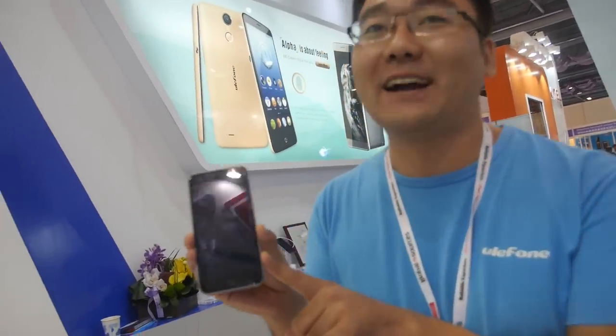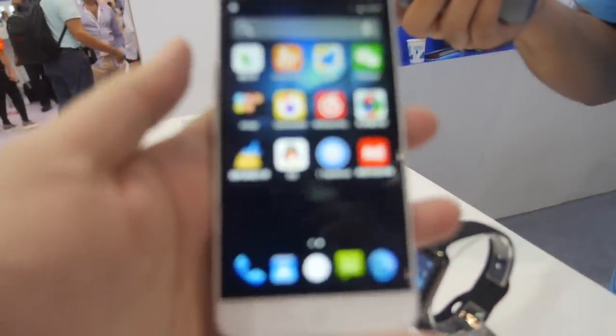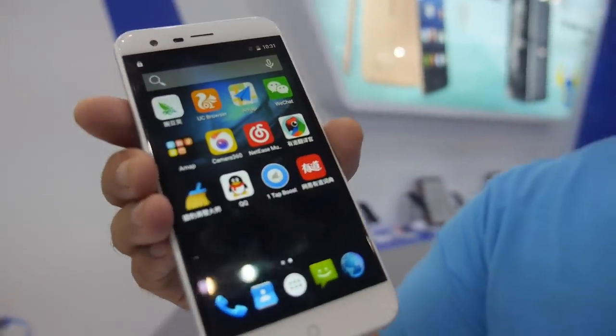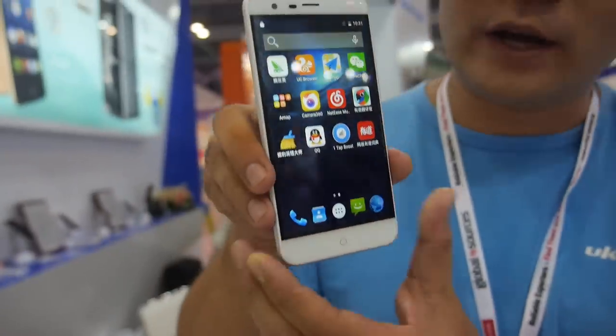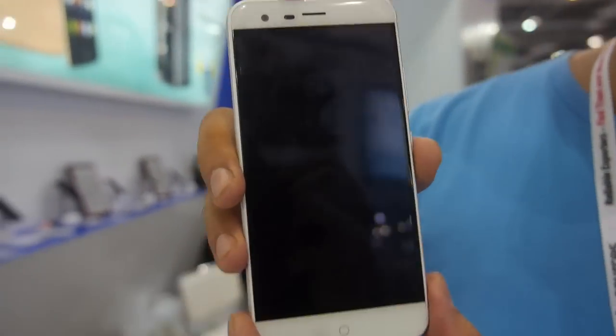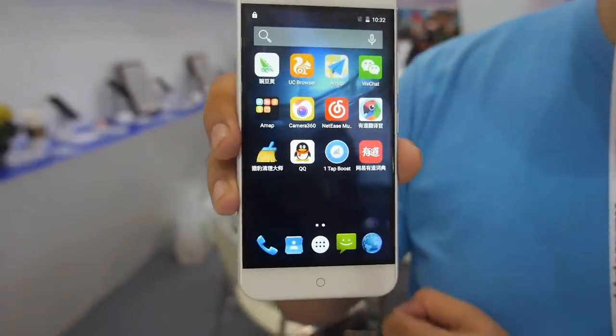Which color will be most popular? The most popular in Europe, I'm confident, is this one — the dark color. Because most customers are gentlemen. It's a nice size for a girl too — it's a very good choice. We use a simple design. You can see the front screen — very nice display.